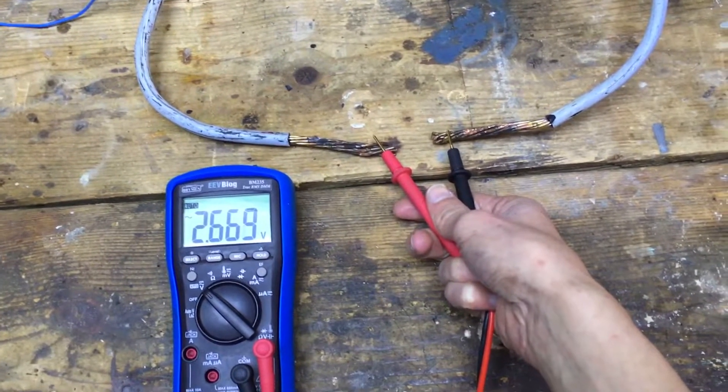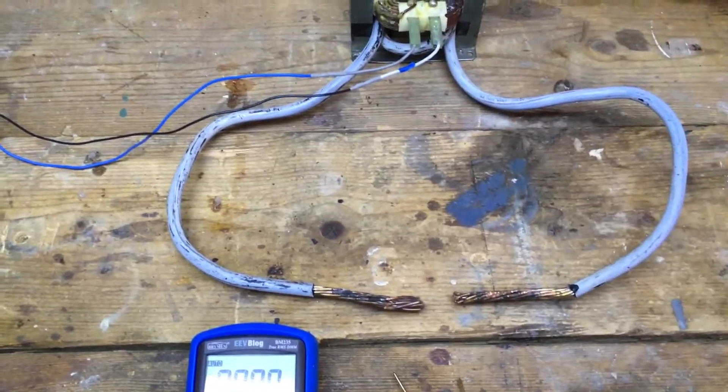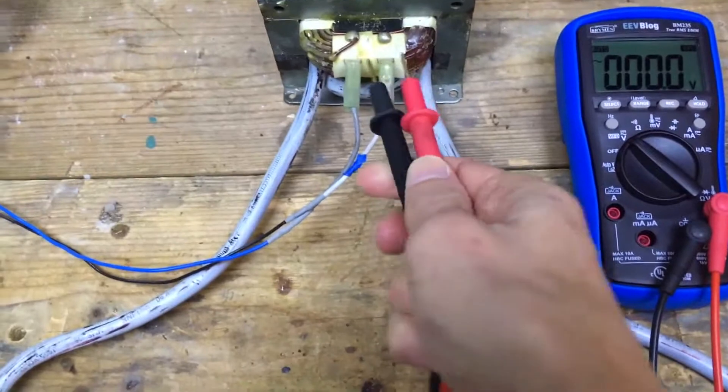We're getting about 2.7 volts. That's about what I would expect with the two coil ratios. And of course the input is just 120 volts.